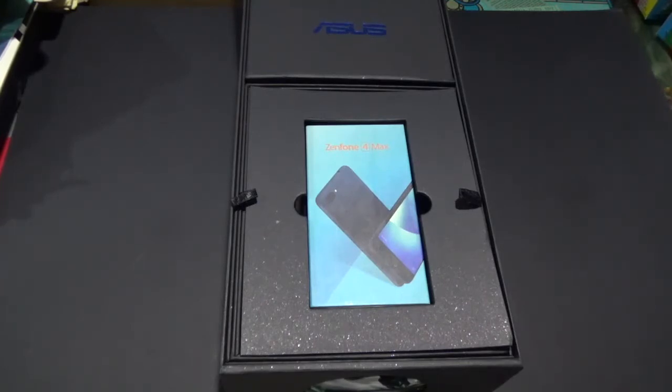The first Zenfone 3 Max was kind of okay. It has a slimmer form factor and it has 4,000 mAh of battery, which is 1,000 mAh short of the original 5,000 mAh. My problem with that Zenfone 3 Max is the processor because it was using an MTK processor. I'm actually more biased with the Qualcomm processor that is found on the original Zenfone Max.